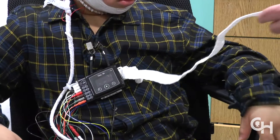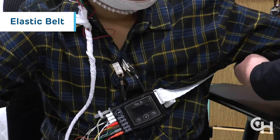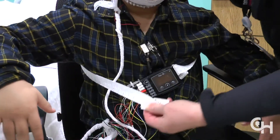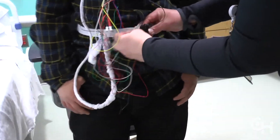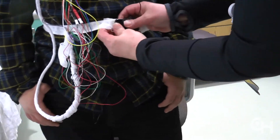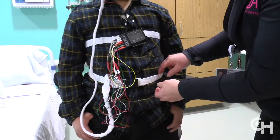Then we will place the elastic belt around the chest and connect it to the black box. The second belt will go around the belly, making sure it is at belly button level. The belt should be snug against your child's body but loose enough to be comfortable. You should be able to slip two fingers easily beneath the belts. The elastic belts will measure the movement of the chest and belly as your child breathes during sleep.